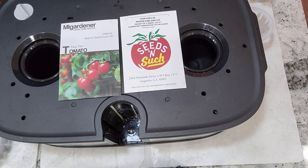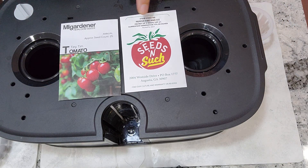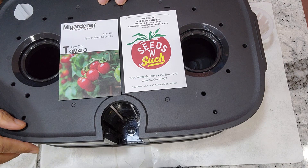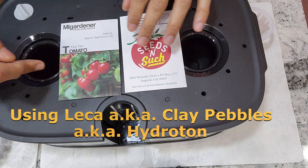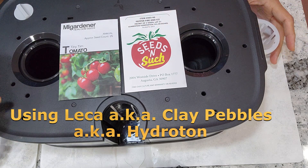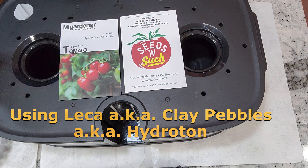Hi friends, I am starting a new experiment with the lid pot max, but this video is not exactly about plants. This is about setting up the garden with the net pots and seedlings the lid pot max comes with.